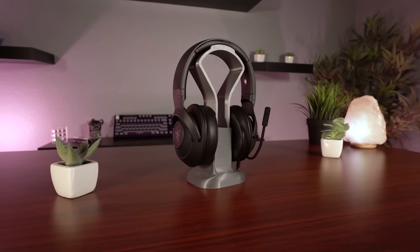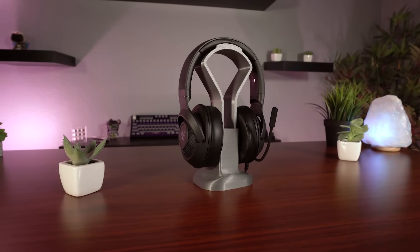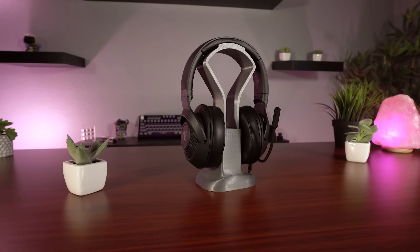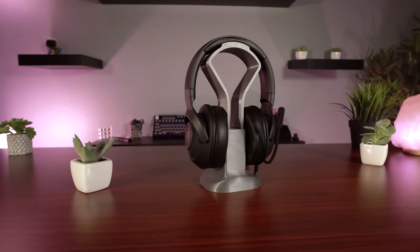Overall, to wrap it up — I really wasn't expecting a whole lot out of the Kraken X, to be honest. I knew it was going to be a budget-friendly headset, so I kind of expected a budget type peripheral experience. There are a couple of things I don't really love about it, the main one being that the microphone just sticks out and you can't retract it — there's no magnet or anything to stick it to the headset. But other than that, that's really the only gripe I have with it.